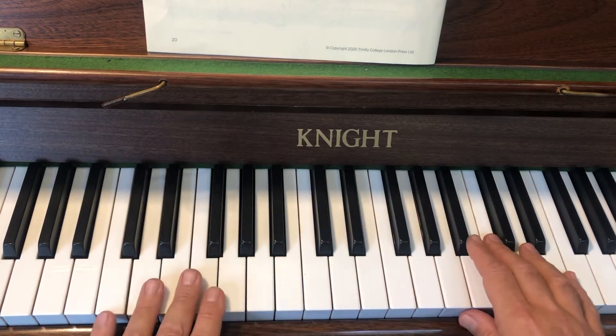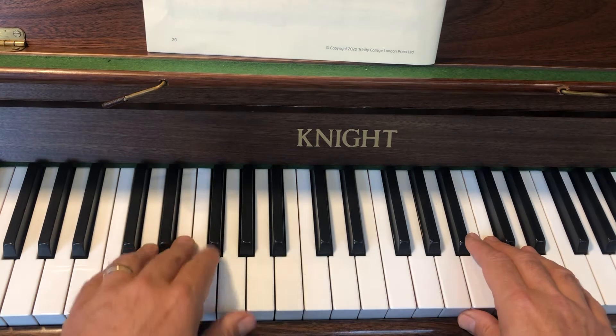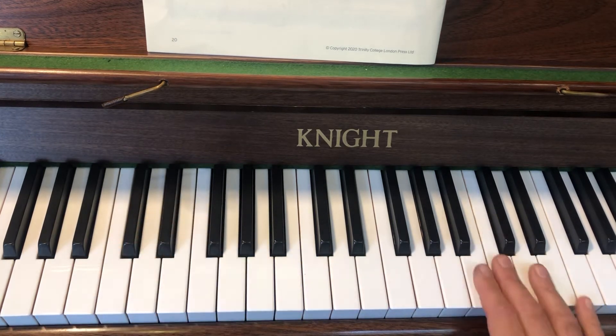You don't want that too smooth. You deliberately want it all what we call lightly detached. And the right.